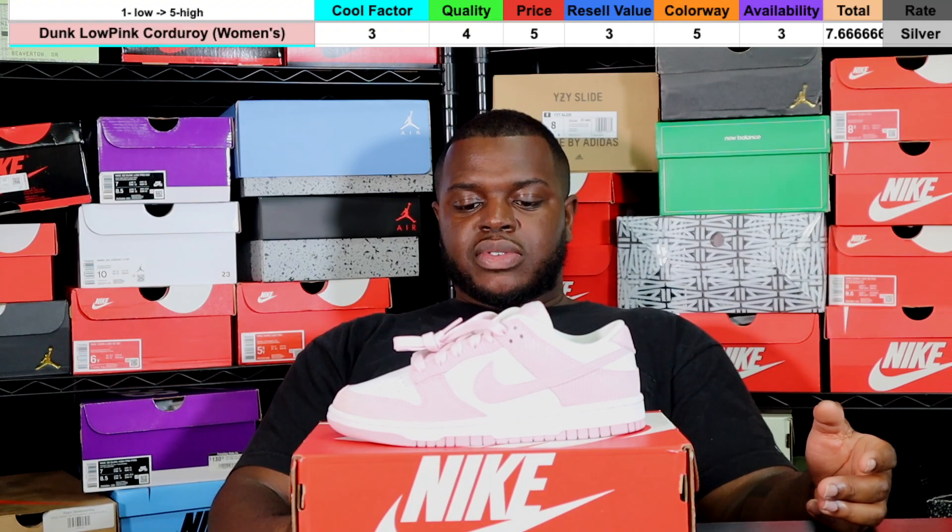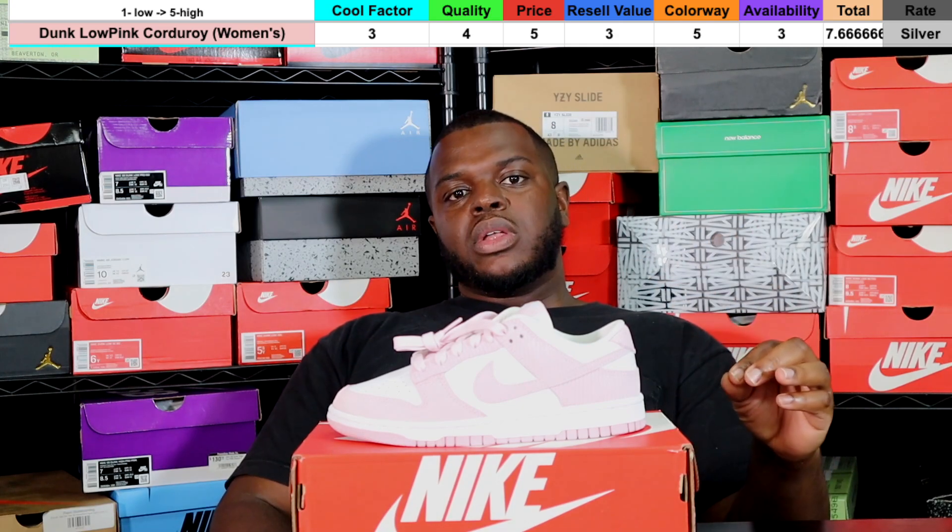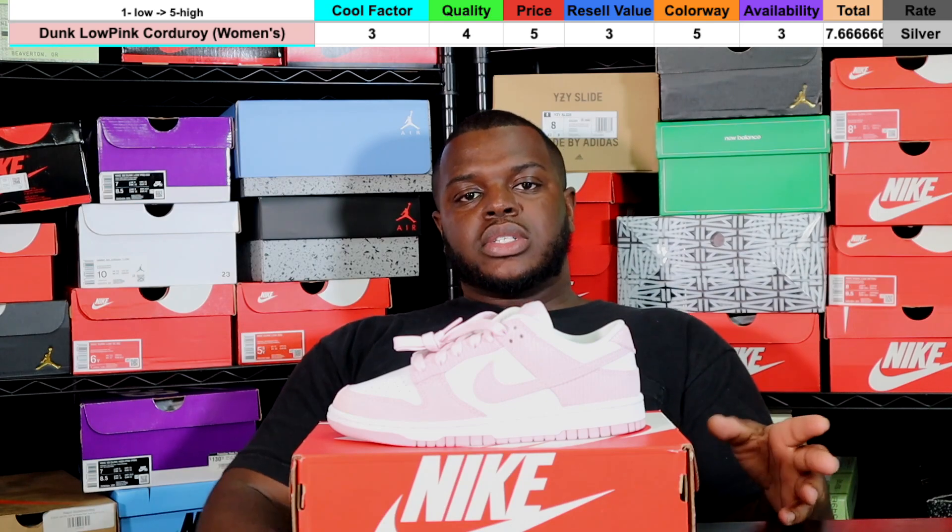Overall, the total Drop Score is 7.6, which gives this sneaker a Silver rating — right below Gold and right above Bronze. It's a mid-tier sneaker, but this shouldn't deter you from buying it. If you love the shoe, go get it. This score is based off reseller market research and how we view it as a consumer, taking many factors into account to create an unbiased score.